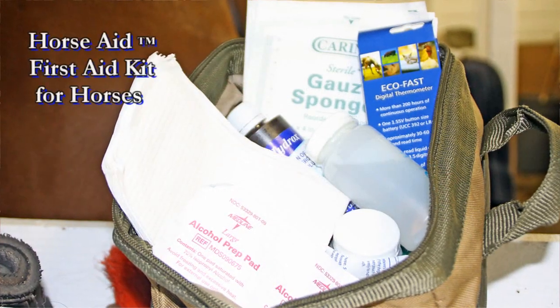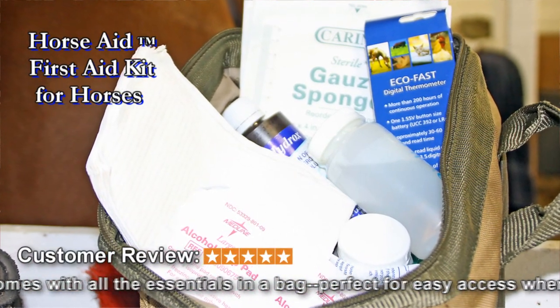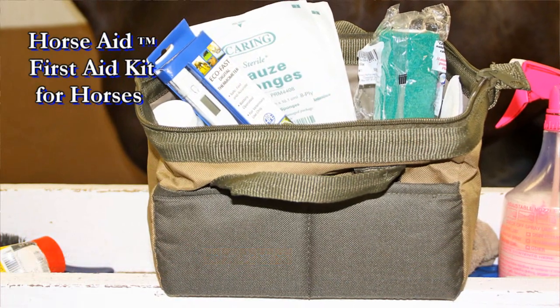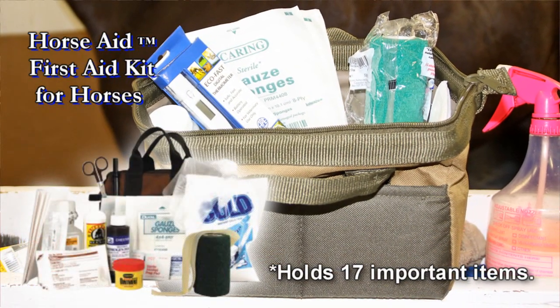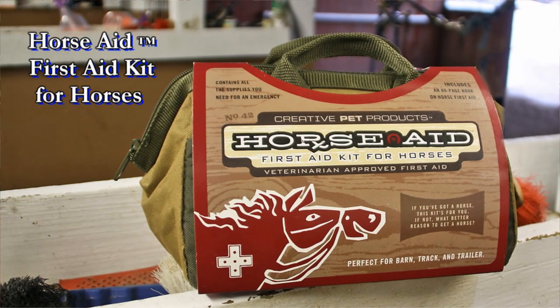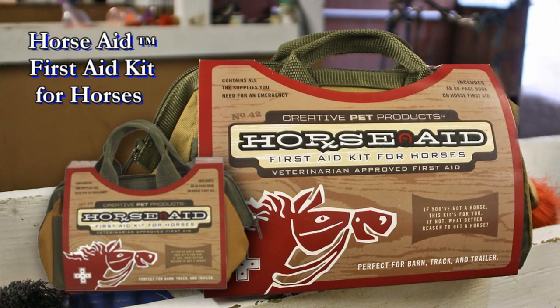The contents of the Horse Aid First Aid Kit were selected by horsemen and veterinarians to provide your immediate basic needs for injury and wound care. All 17 key items fit neatly in this tough, waterproof, zip-top carry bag. We recommend you keep one in your barn and one in your trailer.